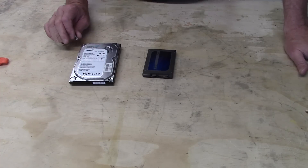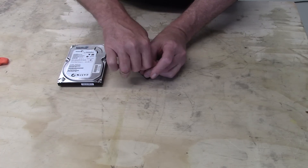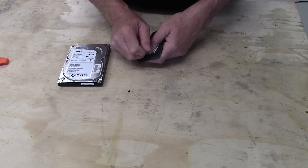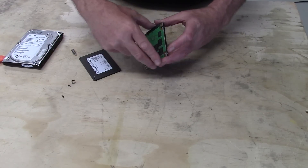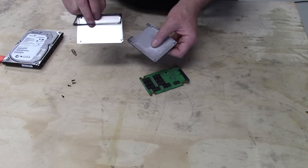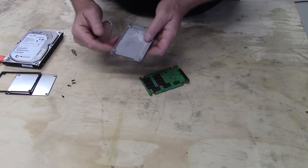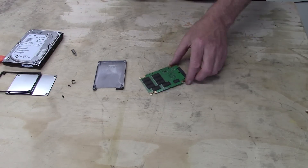So I thought it would be fun to do a video on how to securely erase them. We'll start with the Crucial M4. I don't want to go downstairs to find the proper screwdriver, so I've got a bit with a small enough point on it. For anybody who hasn't seen one of these, they're just a circuit board with memory chips. The casting is stamped aluminum — actually it looks more like magnesium — it's very light, so it's definitely not zinc.